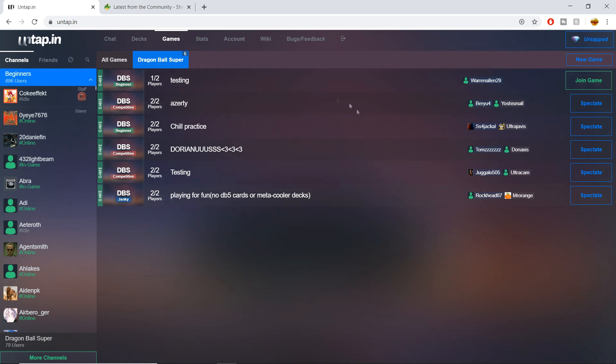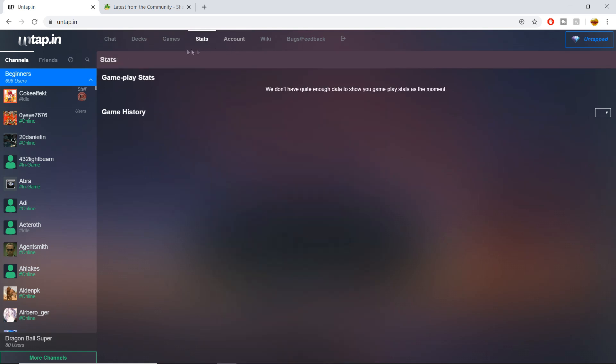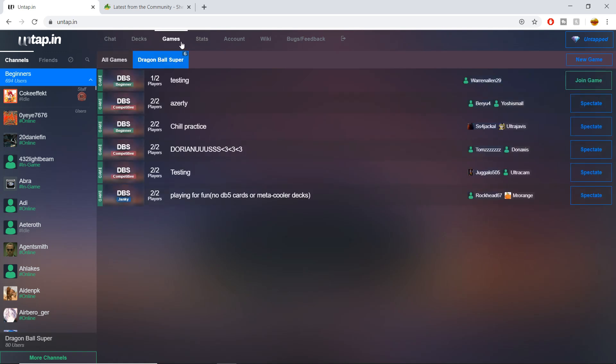I really only play DBS so I'm keeping the DBS tab highlighted. On this home page, you're always going to be on the Games tab. The only ones I really use are Decks and Games. The Account tab is only needed if you want to change your settings or subscribe to the untapped Patreon. This is not an ad or a paid thing — I'm not getting paid to promote this. I think it's just a great software for the community.